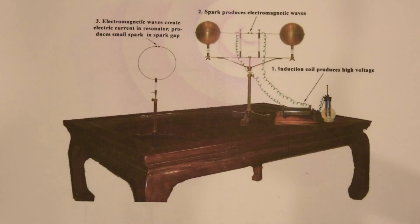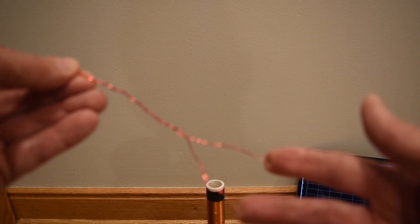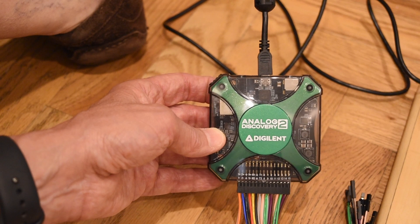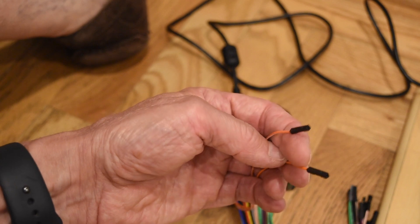I'm going to do an experiment fairly similar. I'm going to use the Tesla coil to generate our electromagnetic wave and I'm going to use a loop to detect it, but instead of having an open circuit and looking for a spark, I'm going to attach an oscilloscope at that point to look at the wave that the antenna is receiving. I've taken a piece of magnet wire and formed a loop, removed the insulation off the ends, and I will plug these ends into my oscilloscope. I have an Analog Discovery 2, which has an oscilloscope that connects directly to my laptop, and I'm going to plug in my loop antenna into the oscilloscope inputs.